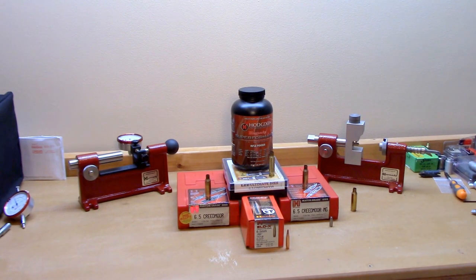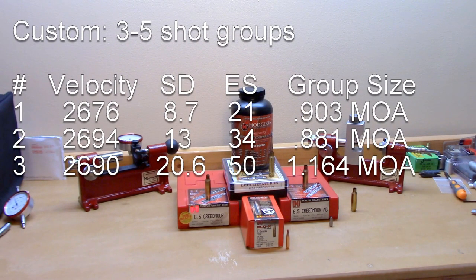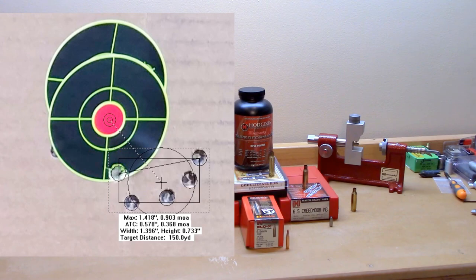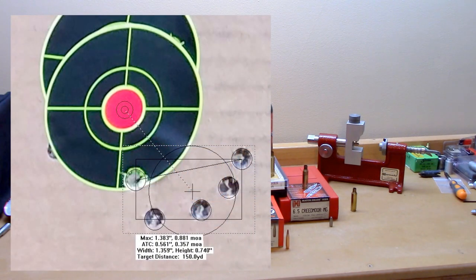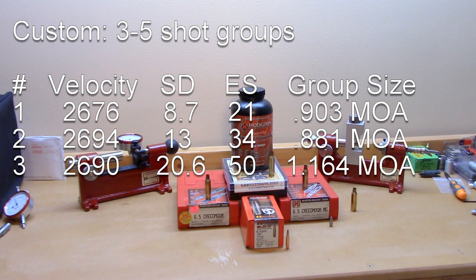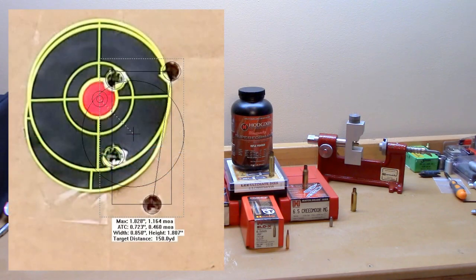Let's look at the custom dies first. I shot each die set in three five-shot groups, except the match which had four five-shot groups. For the custom group: first group averaged 2676 fps, standard deviation 8.7, extreme spread 21, group size 0.903 MOA. Second group: average velocity 2694 fps, standard deviation 13, extreme spread 34, group size 0.881 MOA. Third group: average velocity 2690 fps, standard deviation 20.6, extreme spread 50, group size 1.164 MOA.